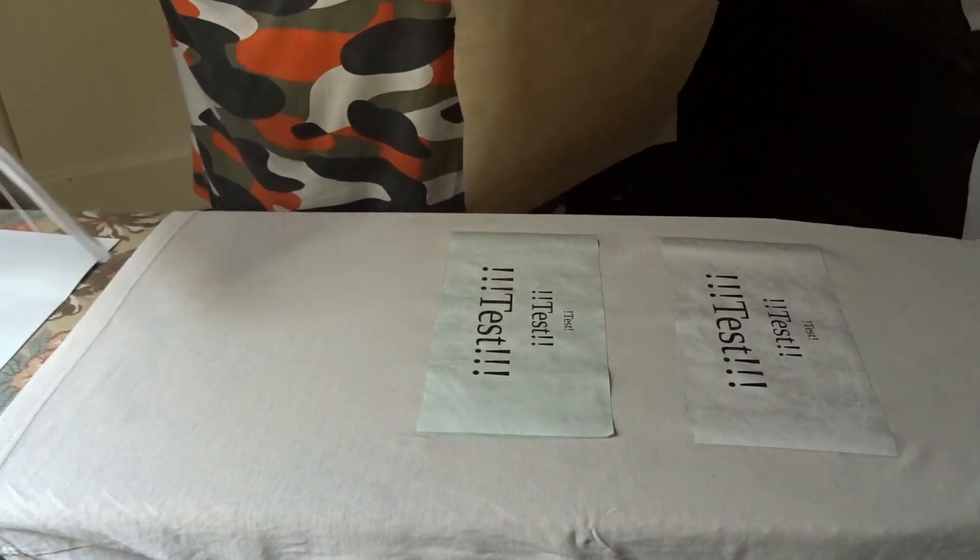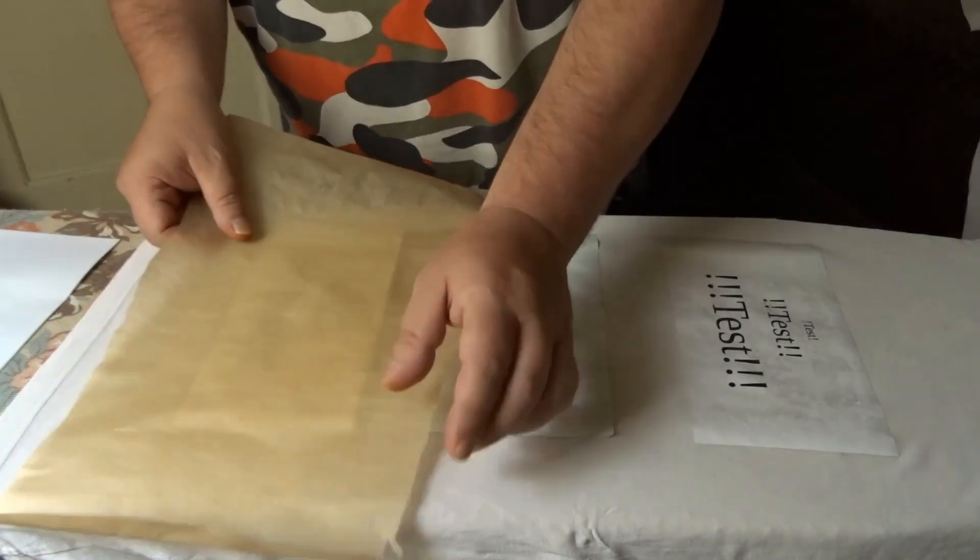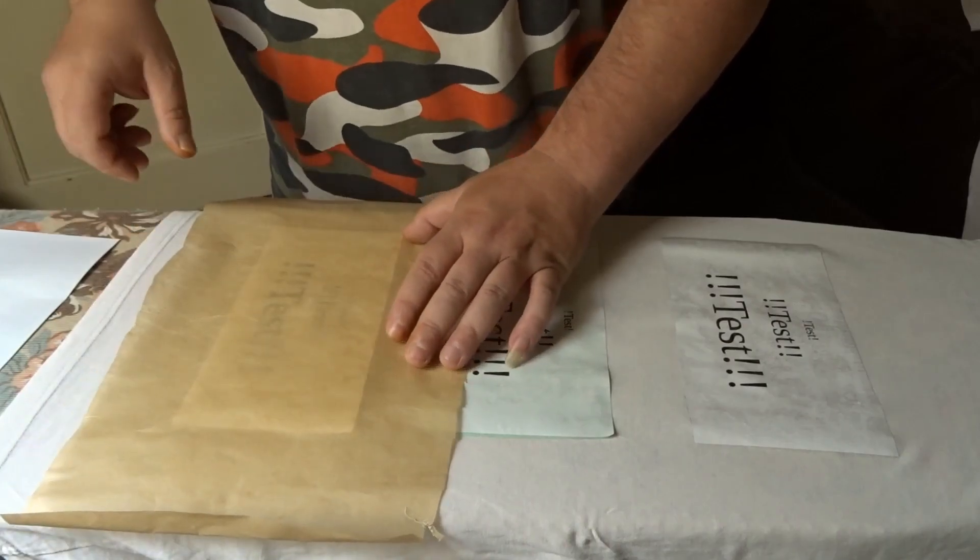Also die beste Folie war bisher die JA-Folie, tatsächlich. Aber ich versuche jetzt noch einen letzten Versuch – nämlich das mit der Prospekthülle. Gucken wir mal, was dabei rauskommt. Ich bin gespannt.